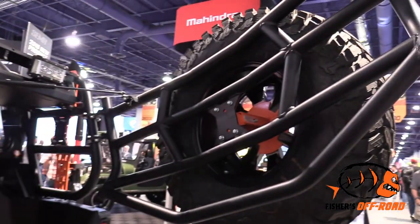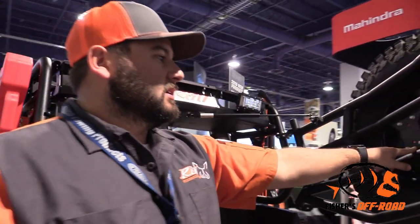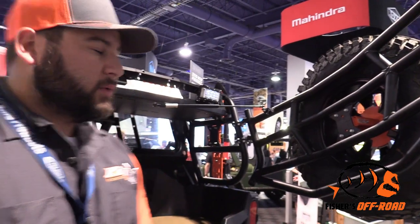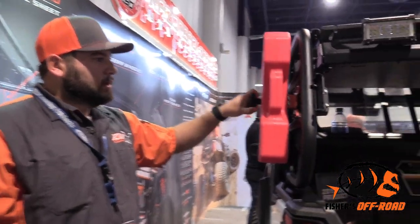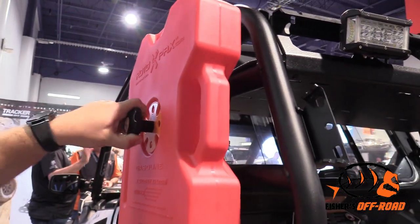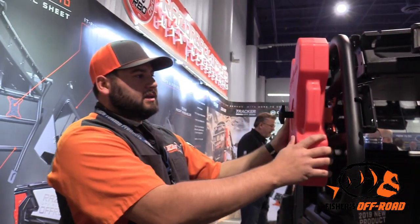We have our spare tire mounted to this one — that's an RVL design. These are mounted onto our It Fits mounting plates, which will fit our spare tire mounts, tool mounts, and rotopack fuel mounts like we have here. These are just twist knobs, so you twist on with the plate. They've got two backing plates that come together and keep everything secure.